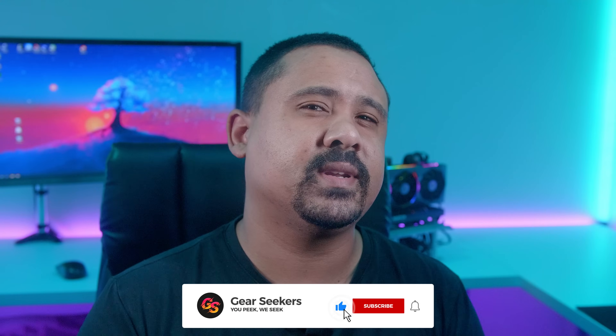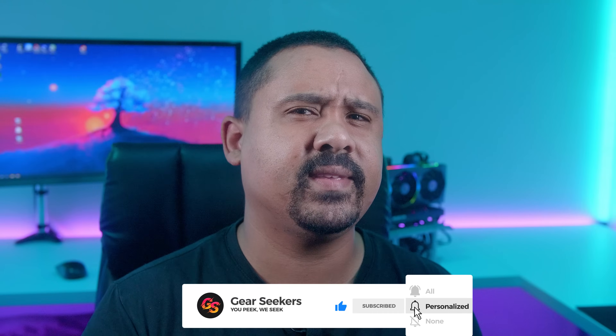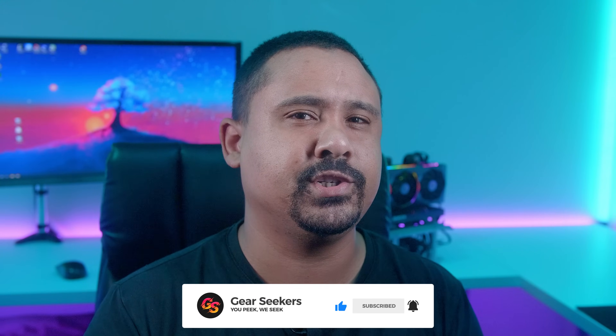Hey Gear Seekers, I'm Nick. MSI sent over one of their RTX 3070 Supreme X's for us to check out, so we decided to run it through our regular suite of benchmarks on both Windows and Linux and see how this card stacks up against some other GPUs that we've had through the studio lately. Let's get into it.